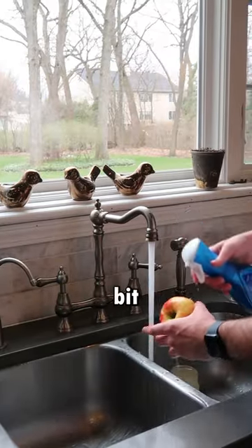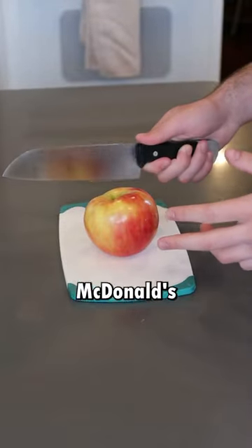First, you want to get your juicy red apple. Give it a nice little splash of water, a little bit of Dawn dish soap. But now it's time for the fun part — you want to cut your apple in a way that looks like McDonald's slices.